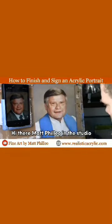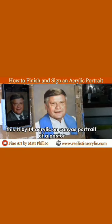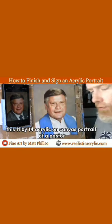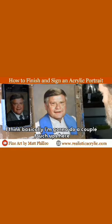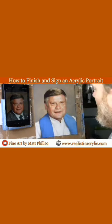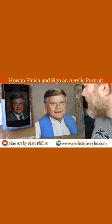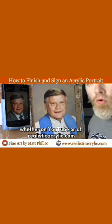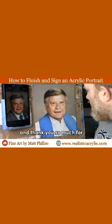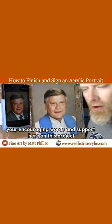Hi there, Matt Filio in the studio finishing up this portrait — this 11x14 acrylic on canvas portrait of the pastor. I think basically I'm going to do a couple touch-ups here and sign it and call it done. I hope you enjoyed watching some of the tutorials here, whether on YouTube or at RealisticAcrylic.com, and thank you so much for your encouraging words and support on this project.